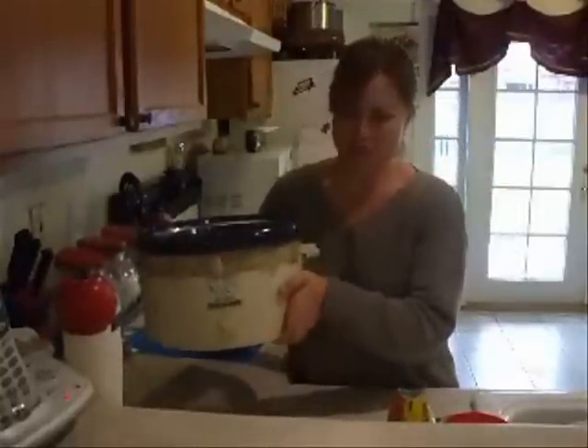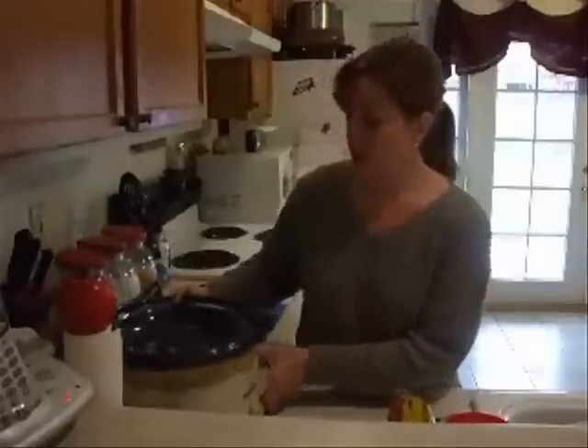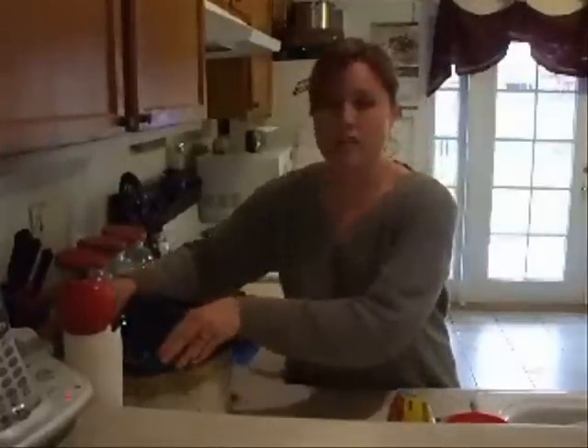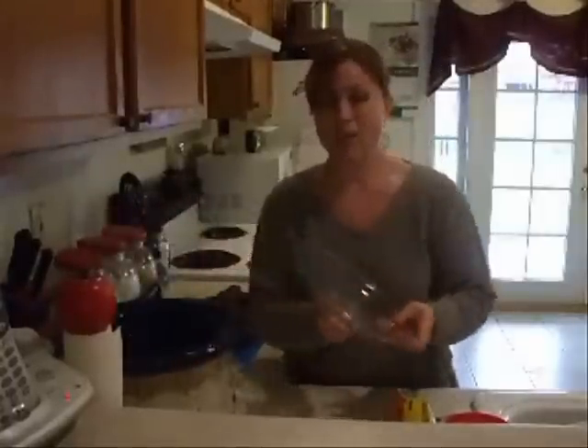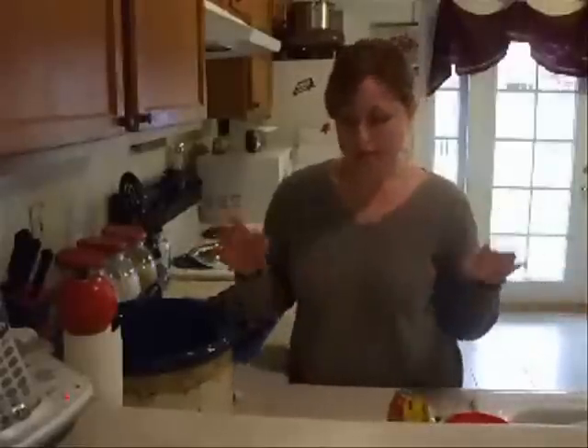I want to re-introduce you to my crock-pot of the 80s — maybe 70s, not sure — with my mother-in-law's. I've actually been hinting around to Santa that I want a crock-pot for Christmas, along with a KitchenAid and liposuction, because if I get the one, I'm going to need the other.